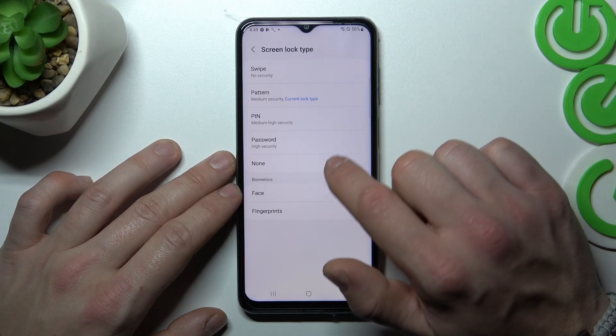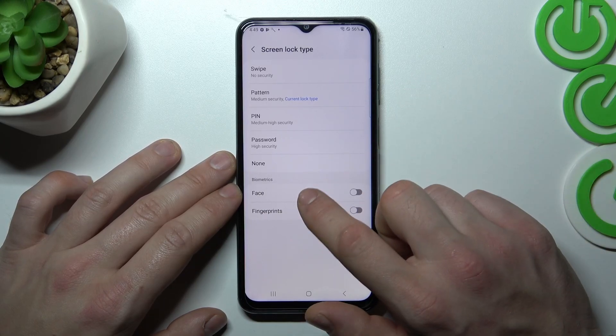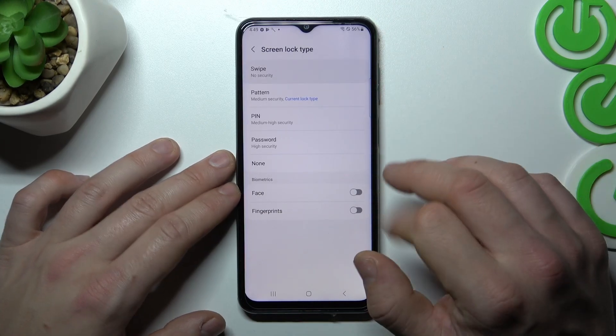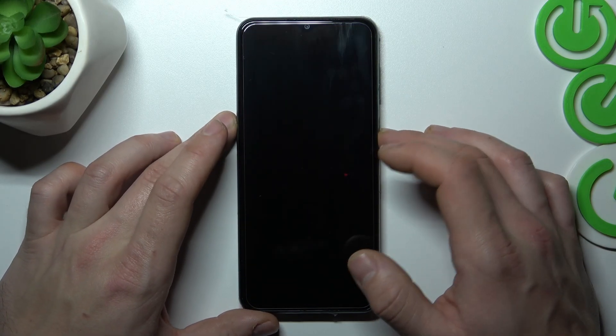Swipe, Pattern, Pin, Password, and None. Also we've got two biometrics: Face and Fingerprints. Let's start with Swipe and we are going to use each one of them to unlock the phone.